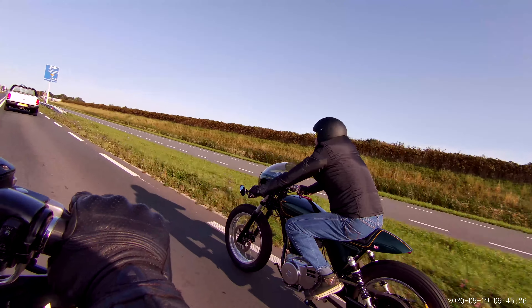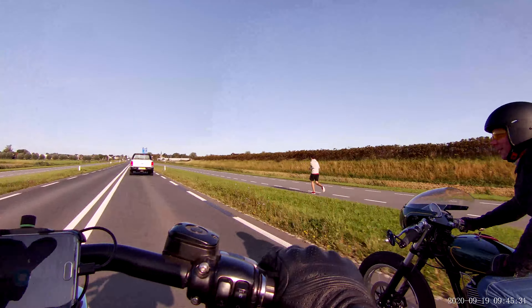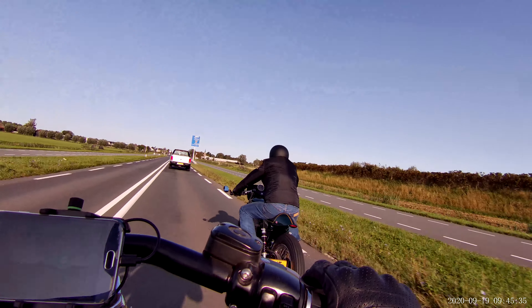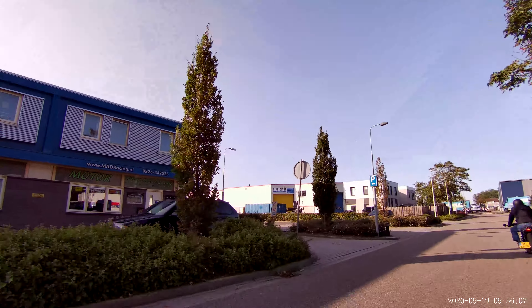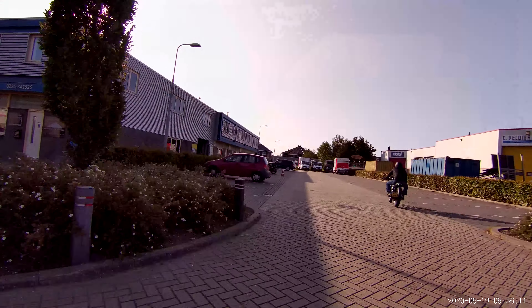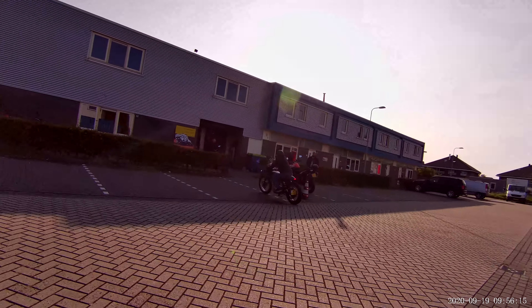Here you can see the beautiful build quality of the aluminium. Very nice. And this is Matt racing — it's already one bike for the Dyna.